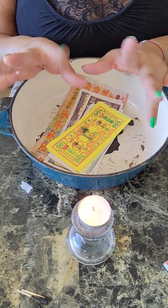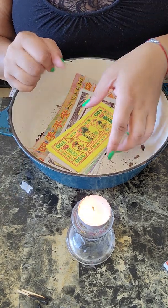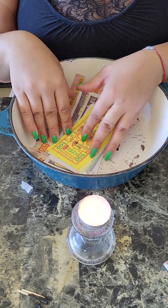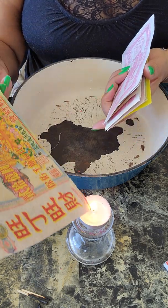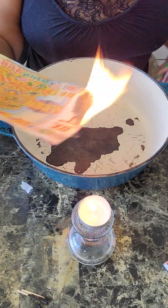YouTube makes it look weird — this is my right hand and this is my left hand. Your right hand is your giving hand, so you are giving to your ancestors. When you give, you give with your right hand. You just light it with your right hand and you say, 'This is for my ancestors.'